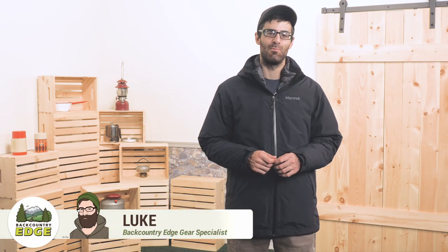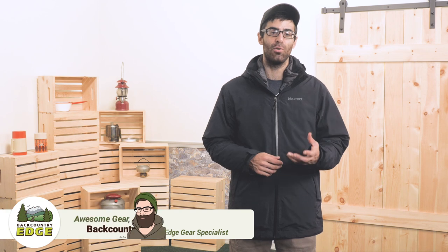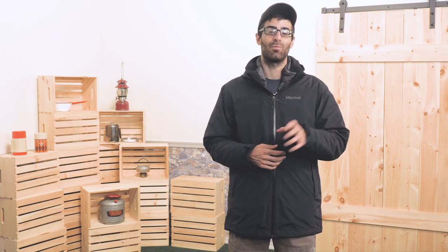This is the Marmot Featherless Component Jacket. This is a great all-around piece that can be broken down and tailored for any of your many adventures. For casual use, battling super cold weather, or even taking along on a long hiking or backpacking trip, this jacket is going to perform.